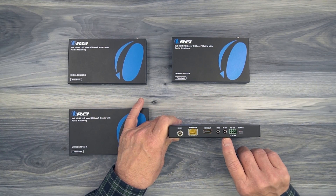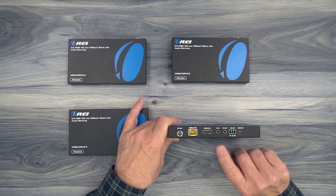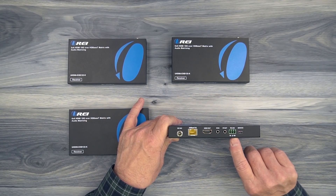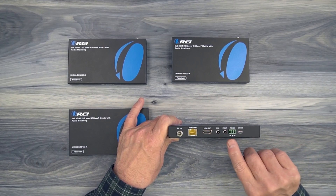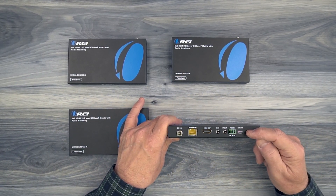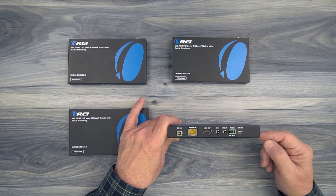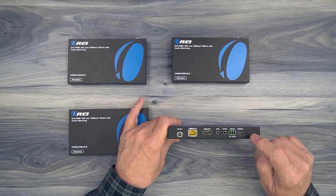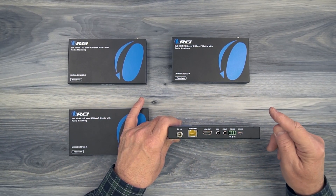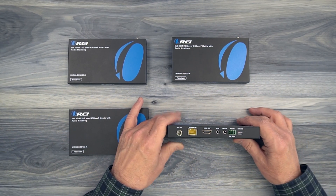To the right of that are two infrared blaster ports — infrared in and infrared out. The larger one will plug in here and the smaller one will plug in there. To the right of that is an RS-232 connection port — you can use the included connection block to make that wiring easy. And then finally on the right you'll find a service port: it's a micro USB port used to update the firmware inside the remote receivers if needed as new features come out. You'll simply connect a micro USB cable from here to your computer and push the firmware file over to complete the upgrade.